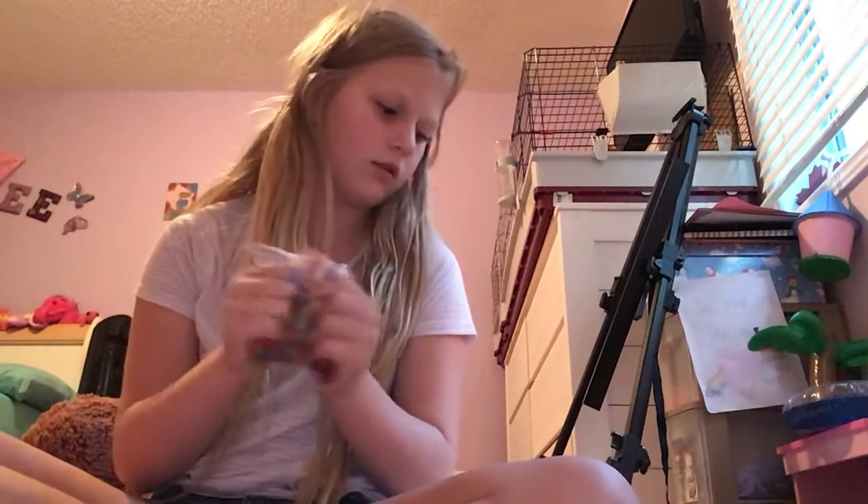Grass Pillow squishy thing — I give it a 4 out of 10. It's not very good and it has a rip in it, and it is homemade. Just a bag of Orbeez — same rating as the Orbeez Balloon got.